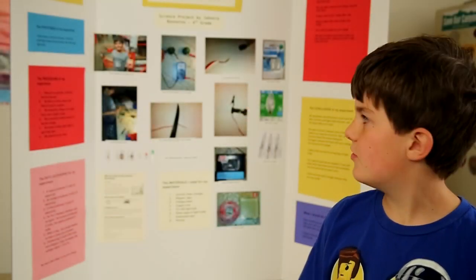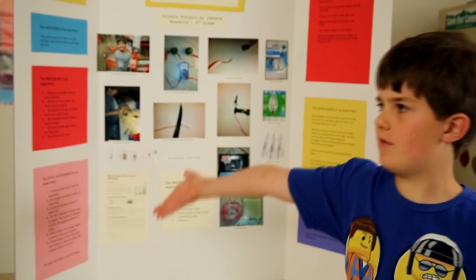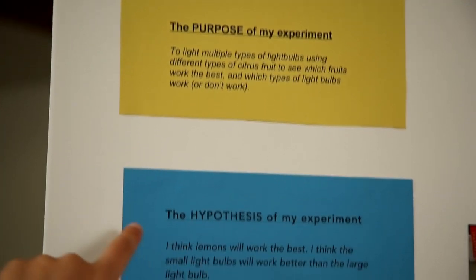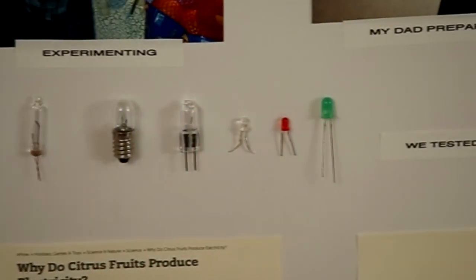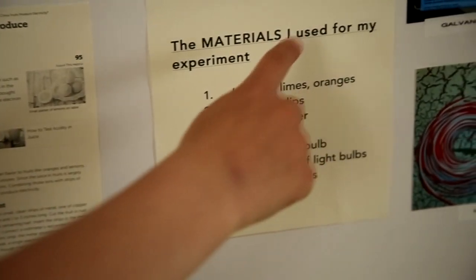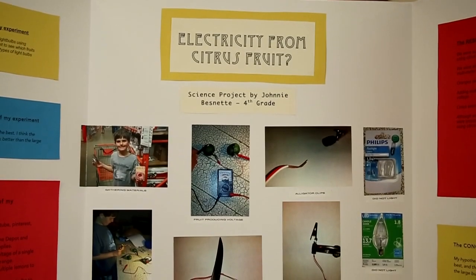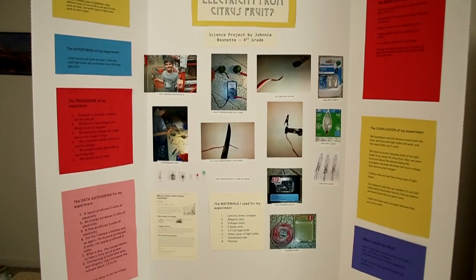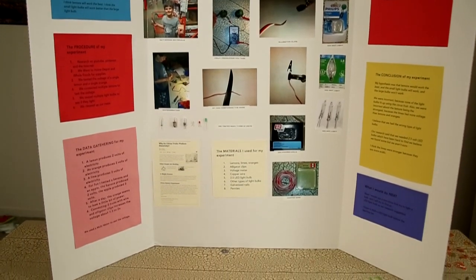So the last thing I wanted to show you was my complete science fair project board. Thank you so much for watching my fourth grade science fair project and board, and thank you for supporting me.